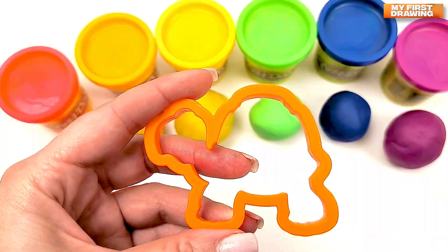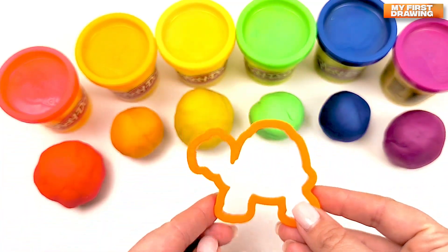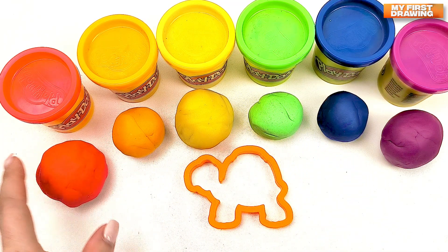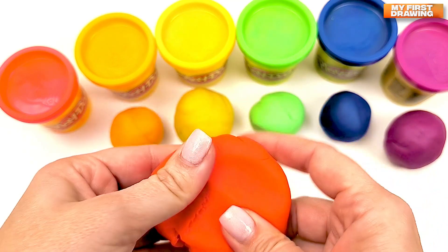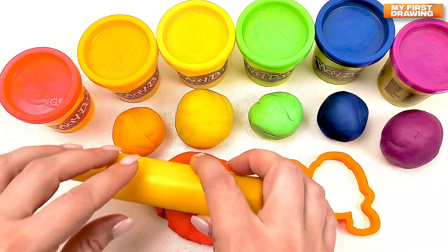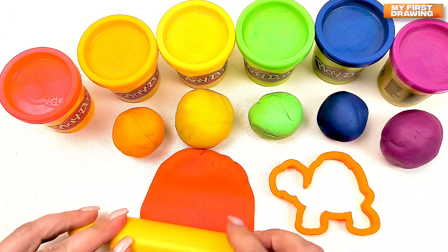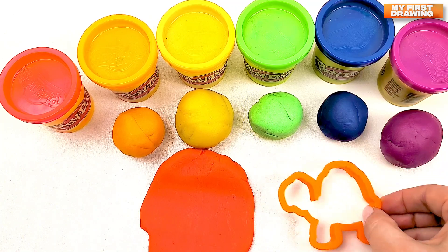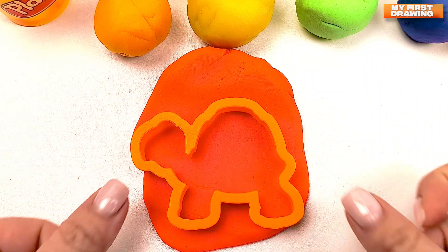Our next shape is a turtle! Hmm, what color should I choose? How about the red one? Let's make the turtle from our red color — red play-doh. Now let's roll it. And now, let's put our turtle inside our play-doh.